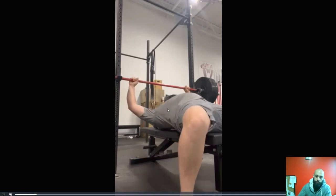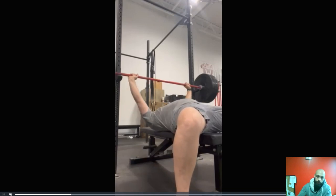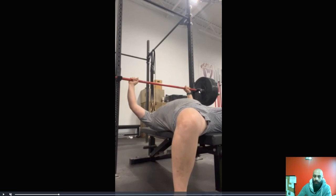Think of the warmups as technique practice. The cues and the things I'm going to give you feedback on are the things I need you to pay attention to. First thing I want to say is I think the rack height is perfect. A lot of people set this too high or too low.